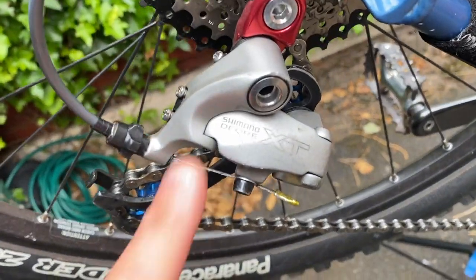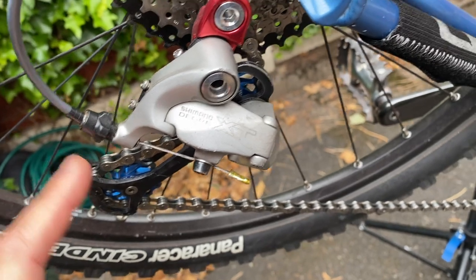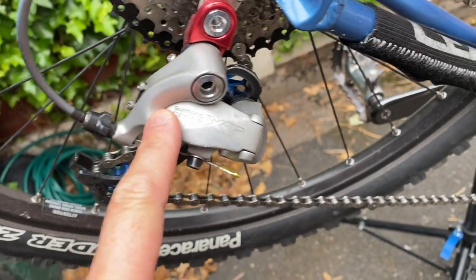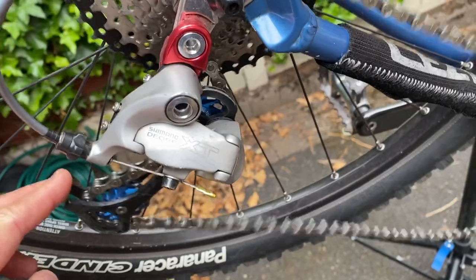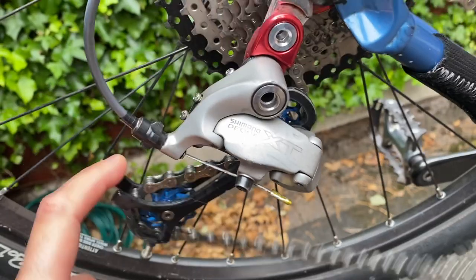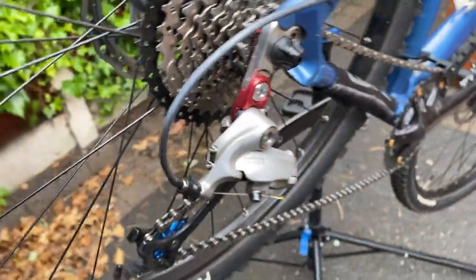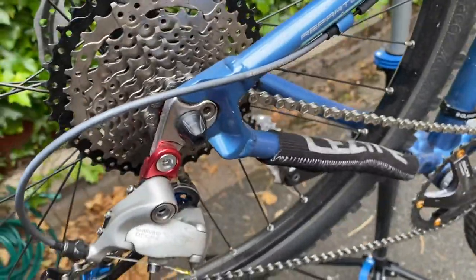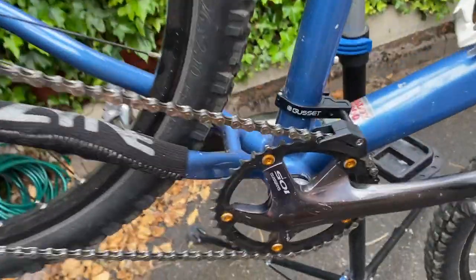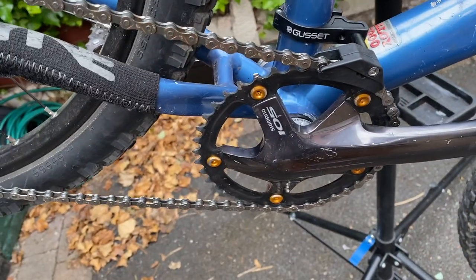The third thing is if you're doing it retro or vintage like I've done with this 1999 XT rear mech, you're going to deal with two factors. Number one, these rear mechs predate the clutch mechanism which stops them flapping about, and number two you're often going to find that the spring is going to be floppier and not quite as springy as you want it to be. There are other factors which I will come to that cause the chain to jump off on the outside of the chain ring.